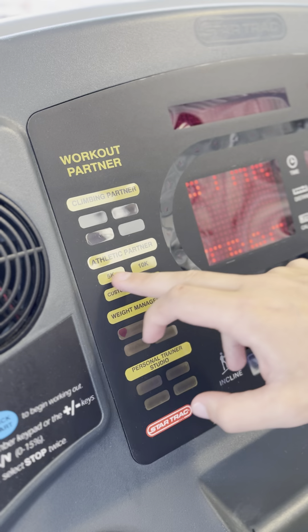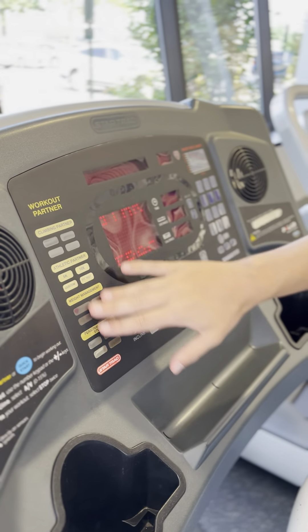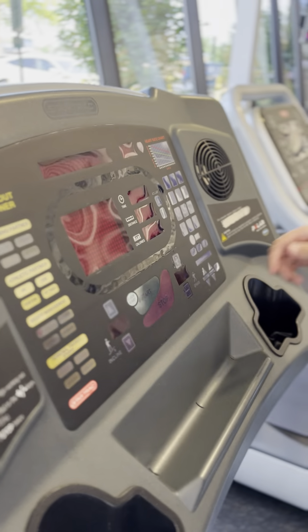Athletic partners — same thing — 5K, 10K, fit tests, and it's the same thing with all the others: weight management and personal trainer studio.